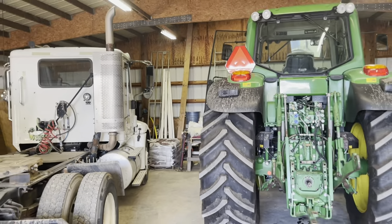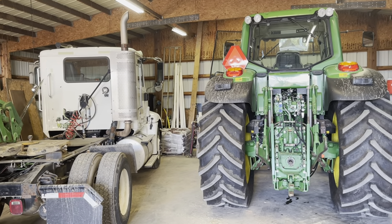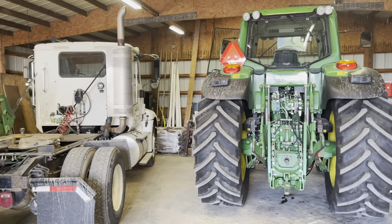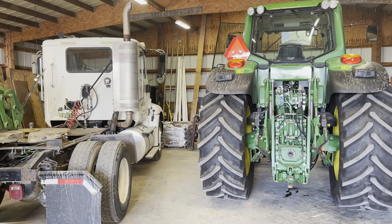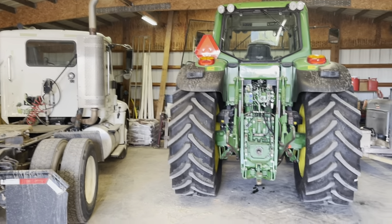Just appreciate the scale of this beast for a moment. On the right, this is the 7430. On the left is our semi — it's an International, what is that, a 6,400, 9,400? It's so awesome.